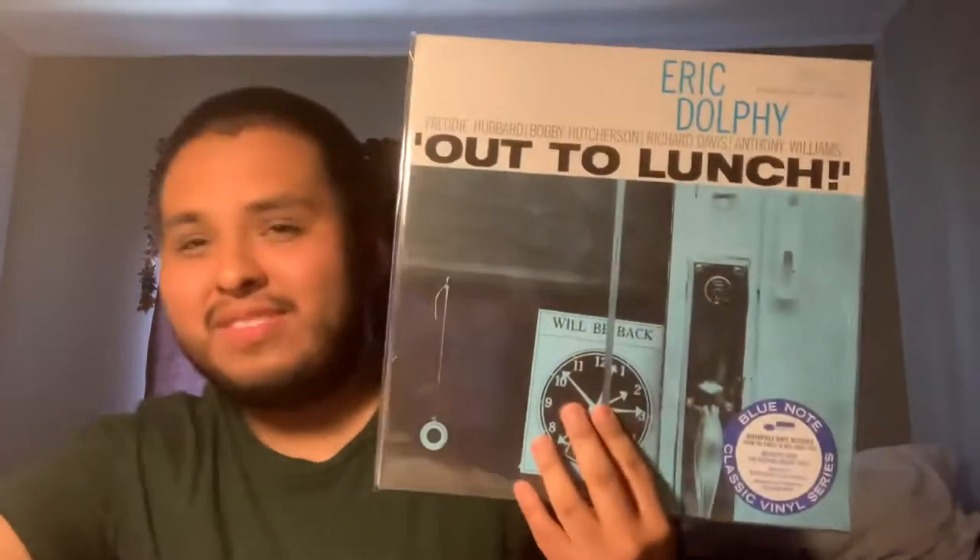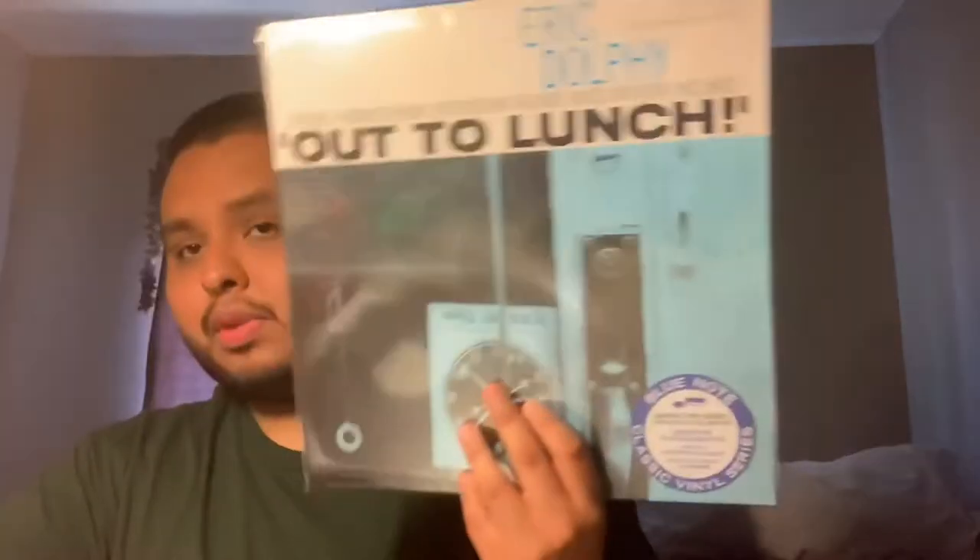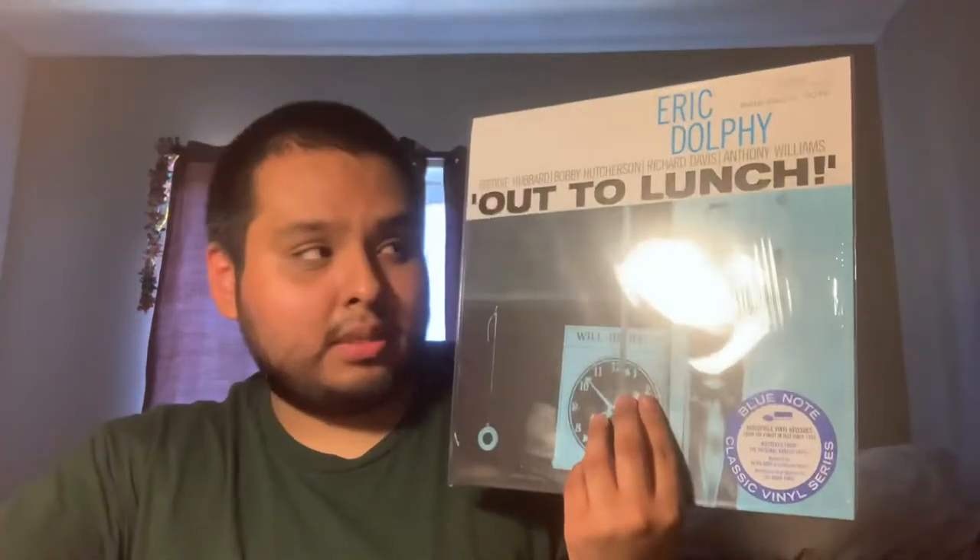So here is more stuff — this is Eric Dolphy, Out to Lunch. Love Eric Dolphy, love his hard bop and free jazz stuff. This is a spectacular record on the New York USA stereo label. The lineup: Freddie Hubbard on trumpet, Eric Dolphy on alto sax, flute, and bass clarinet, Bobby Hutcherson on vibes, Richard Davis on bass, and Anthony Williams on the sticks. Another record released in 1964. This was another one where I had the 75th anniversary pressing, only spun it once, and sold it.